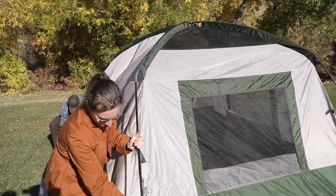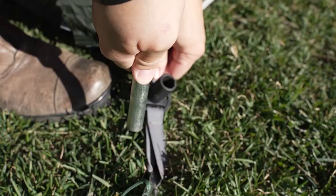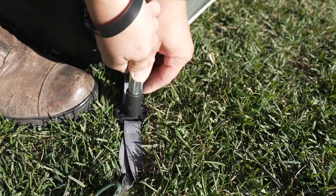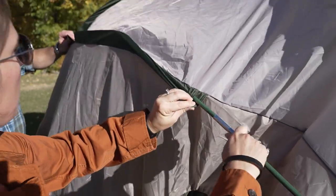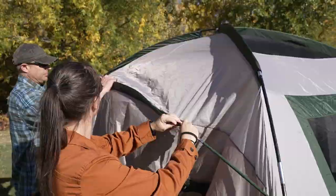With two people at the front corners, gently flex the poles, lifting the center of the tent off the ground. Place the poles into the fast feet at the front corners and clip the hooks to the poles. Next, slide the green pole into the green sleeve above the doors.